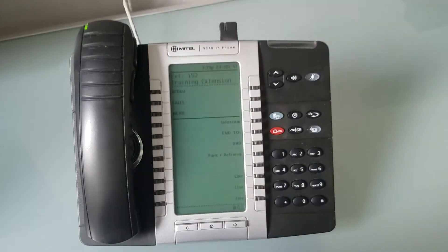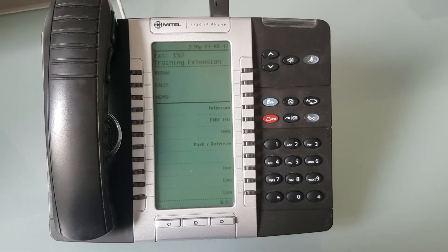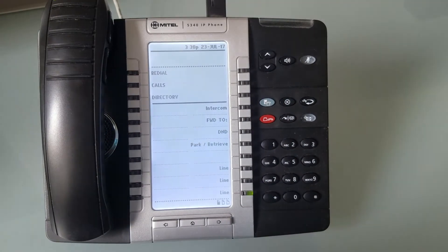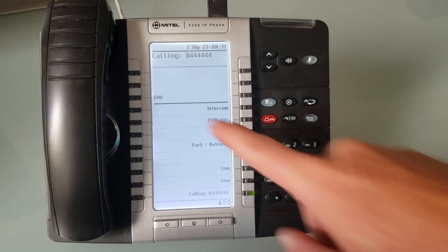If I go back to the phone, you'll see that we are now logged in — I have dial tone and I'm able to make phone calls. Thanks for watching.